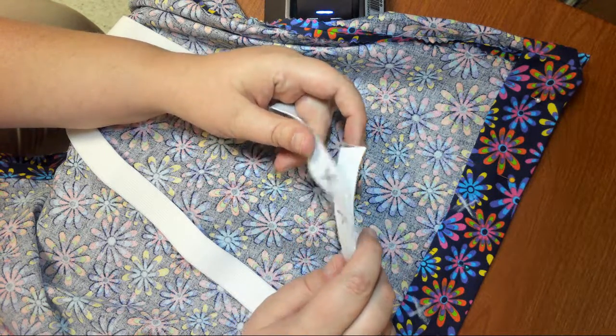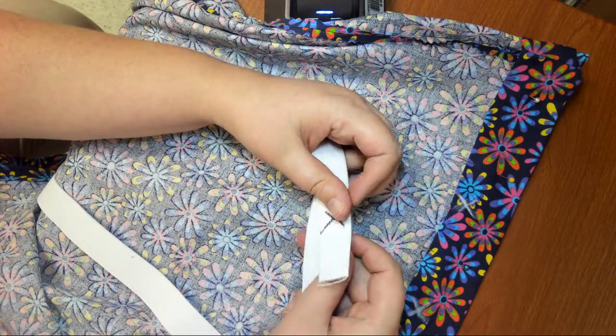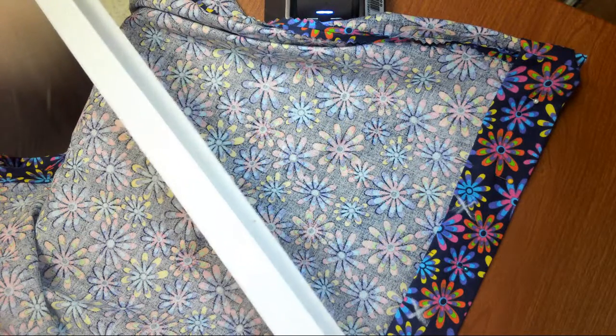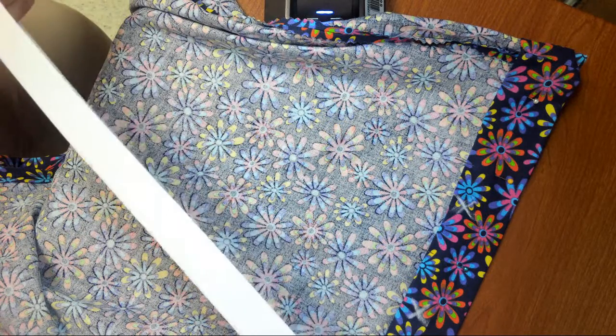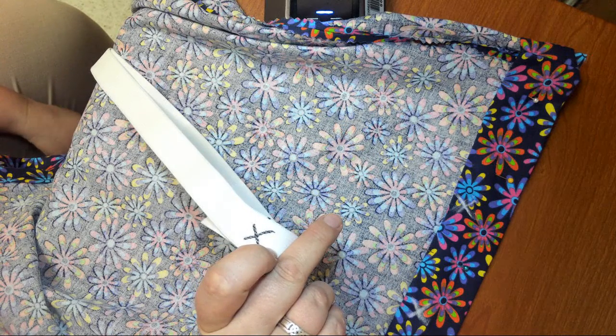The other thing I want to mention is by doing this, I can make sure that when I match the X's up, I am connecting it the same way so that the elastic does not twist. If you have twisted elastic, it's going to be really uncomfortable and there's going to be more likely to be problems.